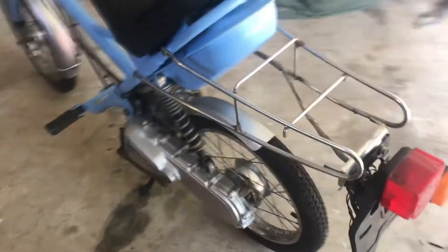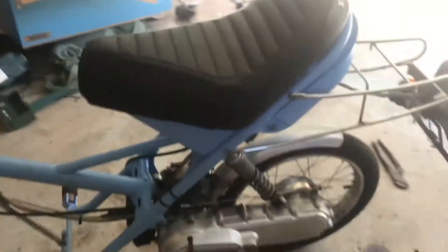So this video is pretty much over. All I'm waiting on is a new bolt, because I snapped this one in here and I haven't gotten it out yet, but I guess I'll just put this airbox on and that'll be pretty much it.